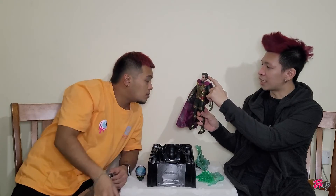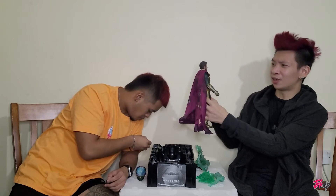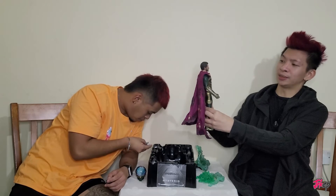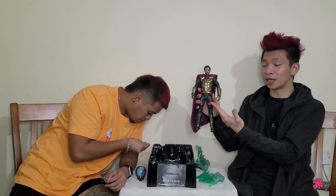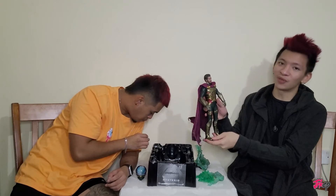There we go — we got Mr. Pogey in position. 'Pogey' means handsome. So we got his details: his hair is actually quite gucci, his eyes are shining. My brother is getting attracted to him! This is how it looks — quite gucci design, though the armor looks a bit weird. But this is Mysterio from Spider-Man.